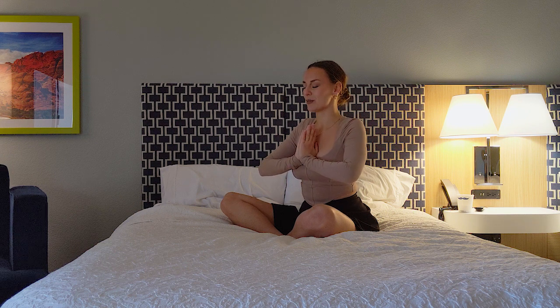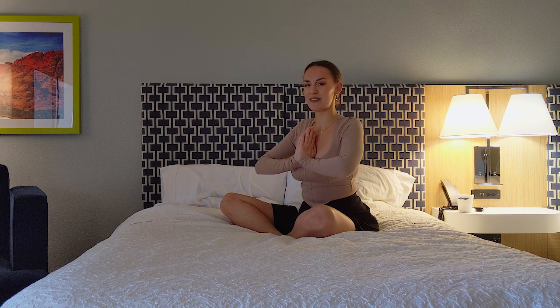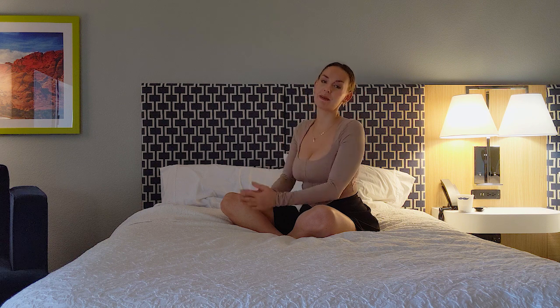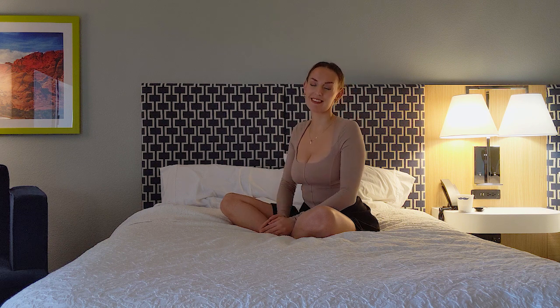Whenever you feel ready, slowly blinking, open your beautiful eyes. Look around you and enjoy all those vibrant, gorgeous colors that you're surrounded with. Thank you so much for letting me guide you through today's practice, and thank you so much for taking this precious time for yourself. I appreciate you. I hope you enjoyed today's class. See you.